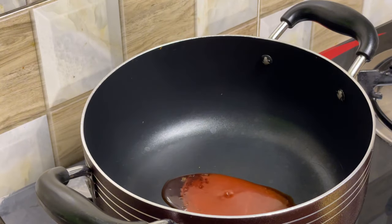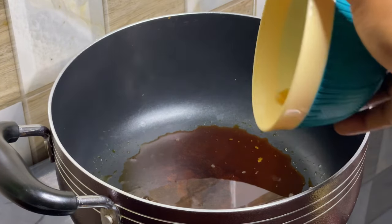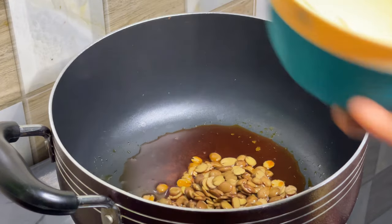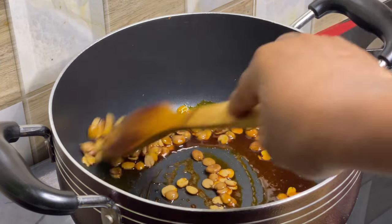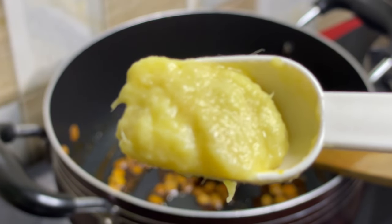Then remove it from the fire. In another pot, heat your palm oil and allow it to get hot before putting in the locust beans. Fry it, and at this point you can add your ginger garlic paste and fry.